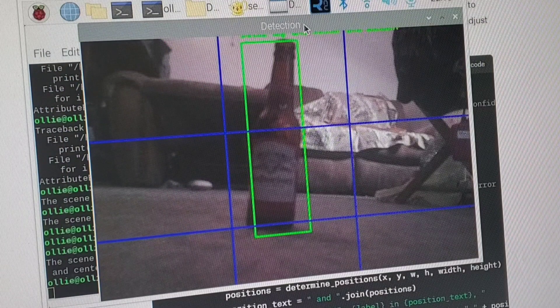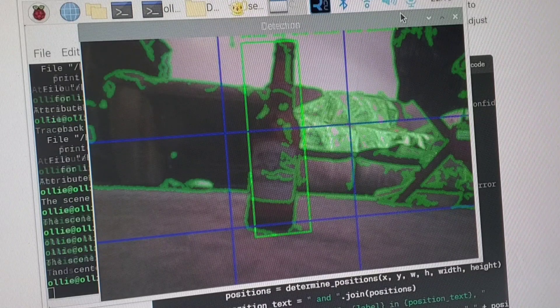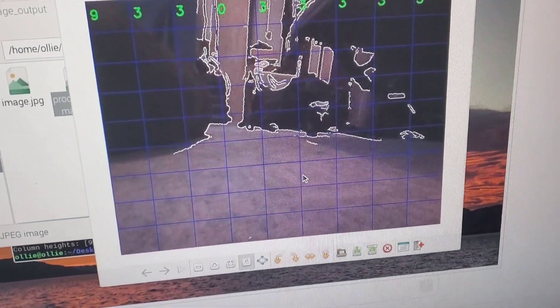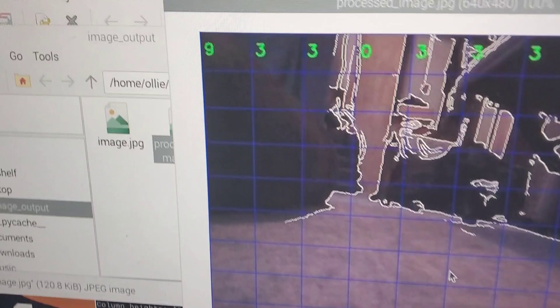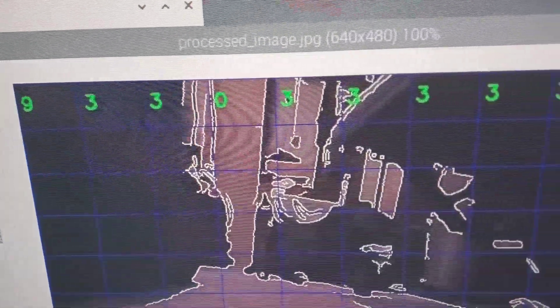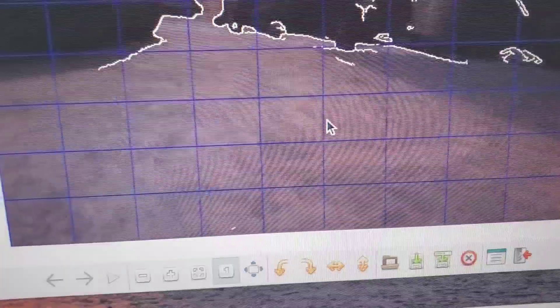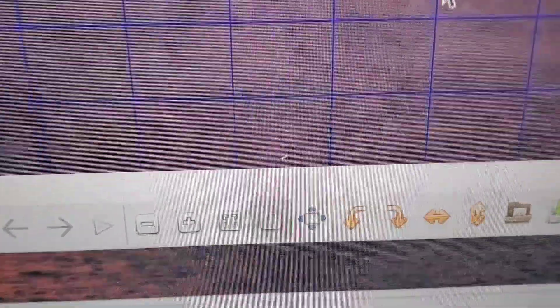We got the object recognition working on the last episode, but let's get a bit more extreme — let's let it see the edges of stuff so it knows where the floor ends. We're going to use a grid system, starting at the bottom and going up on each column to find how many cells high it can go before we detect an edge, which basically tells us how much floor we have in that column.